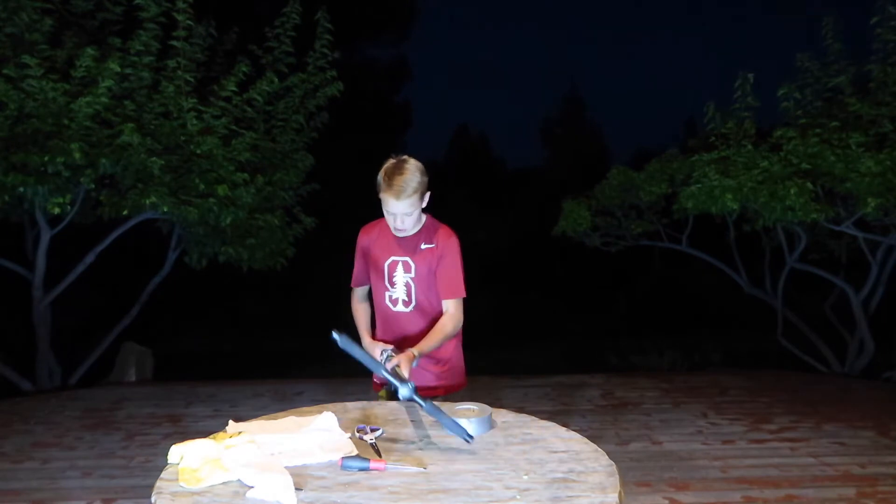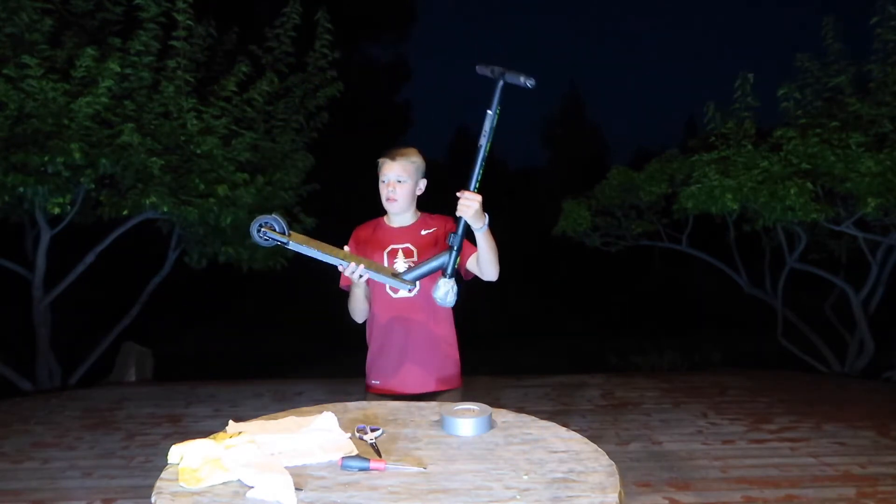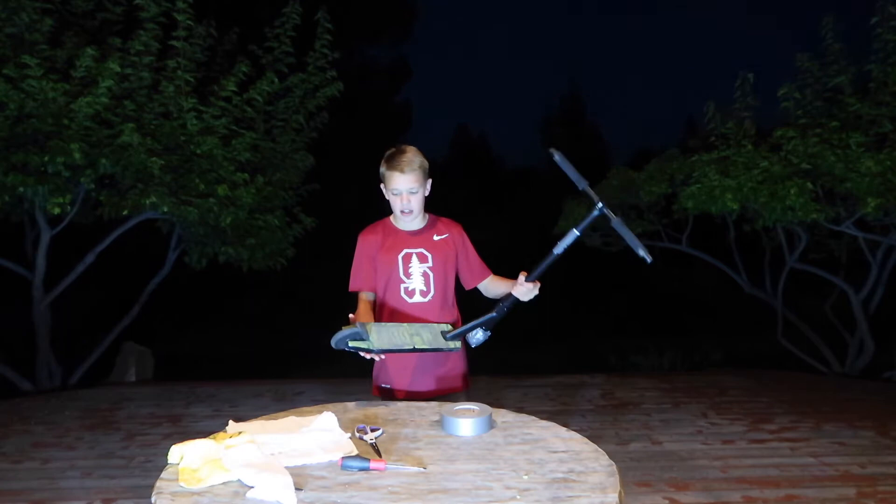Once you're done putting the duct tape around the front fork, it's time to move on to taking your back wheel off and brake.